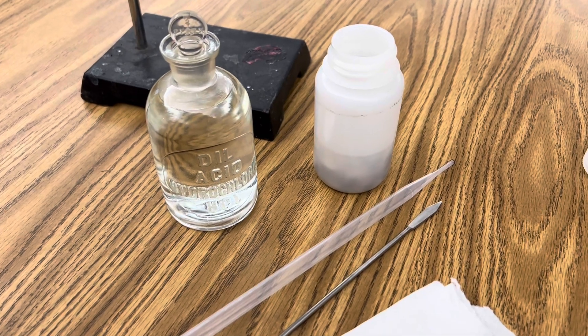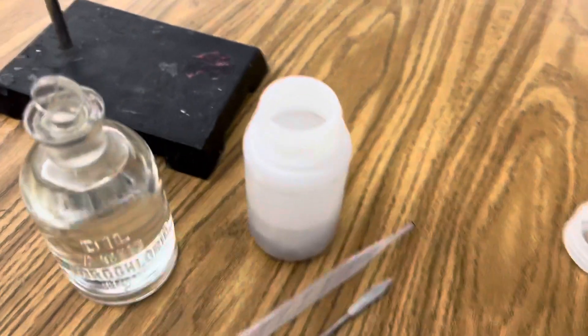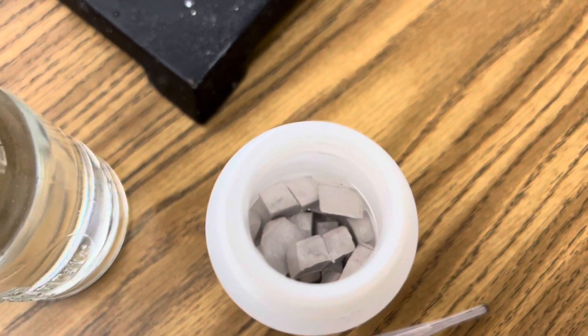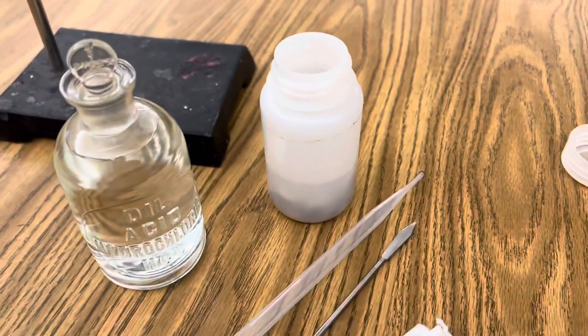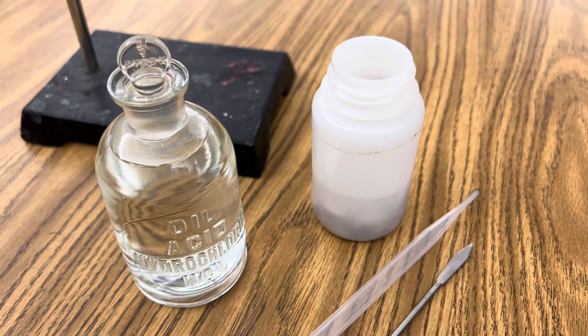All you need for this reaction, of course, is hydrochloric acid and sodium that I like to keep stored in mineral oil, a dropper, and a fairly long test tube to contain the reaction — as you're going to produce the salt, sodium chloride, and hydrogen gas.